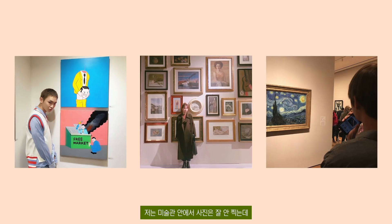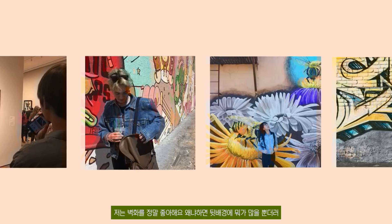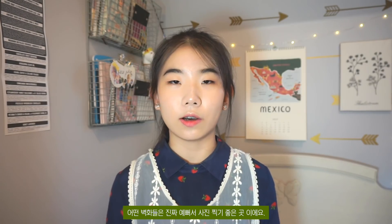The third location is somewhere with art or drawing — for example, wall murals, an art museum, or any type of museum. I don't really take photos inside a museum but some people do, so that works too. I really like wall murals because there's a lot going on in the background and some are really pretty. If you see wall murals in the street when you're walking around, definitely go take a picture.